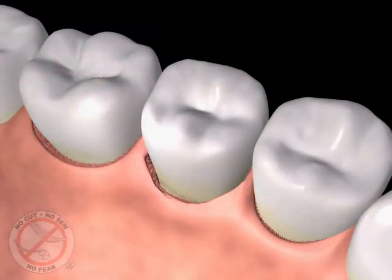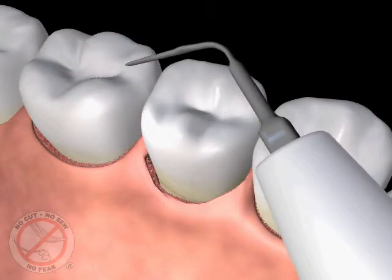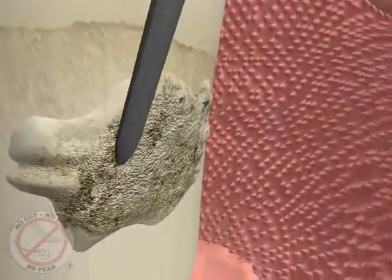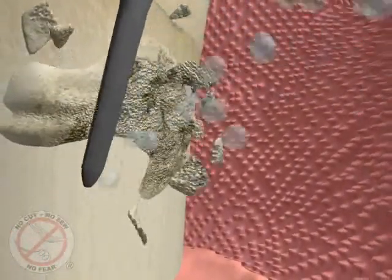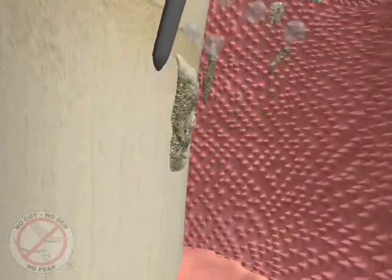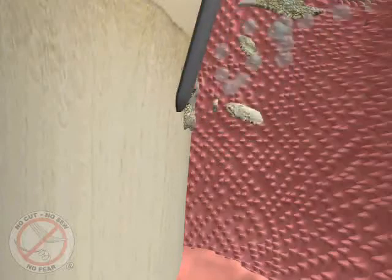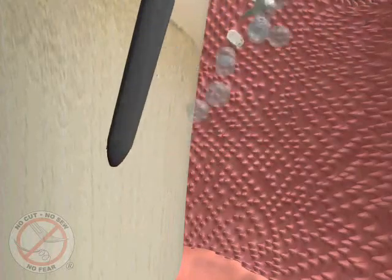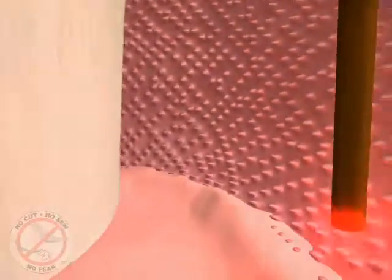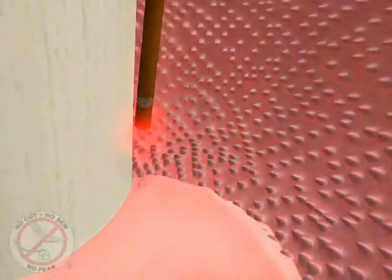The laser tip is then removed from the pocket and set aside. In the next step of the procedure, ultrasonic cleaners as small as a laser fiber tip are used to remove the hard deposits we call tartar or calculus from the top of the teeth and roots. These instruments use sound waves to vibrate and break apart the hard mineral calcium deposits, with water flushing away the debris and cooling the instrument tip. Some hand cleaning instruments may also be used to remove any remaining hard calcium deposits.